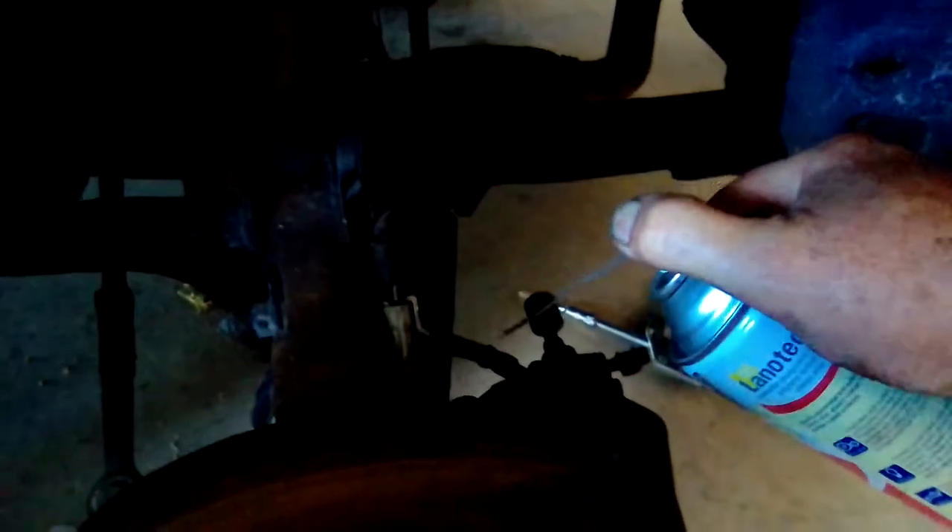While I'm at it, one other thing I do is use some lanolin spray on the brake hoses. Just give them a squirt as it conditions the rubber, keeps them pliable, and might stop them from cracking. So well, that's about it.